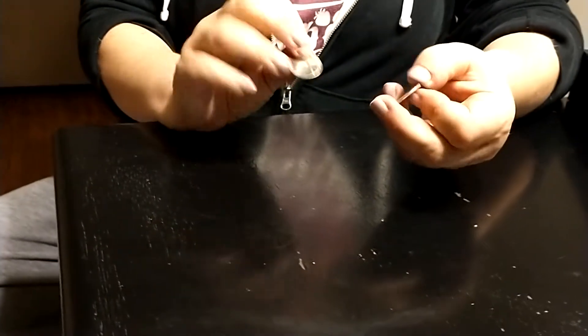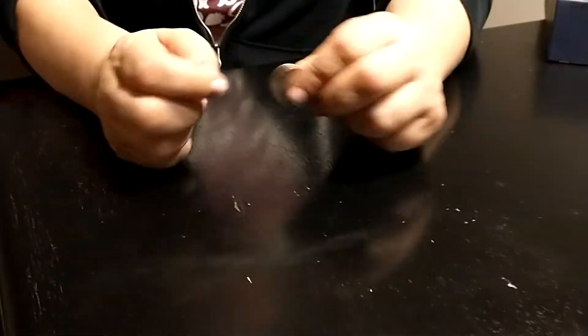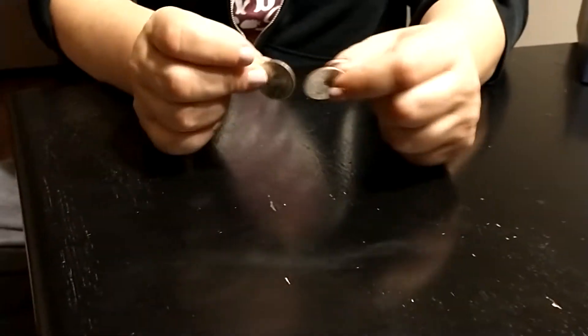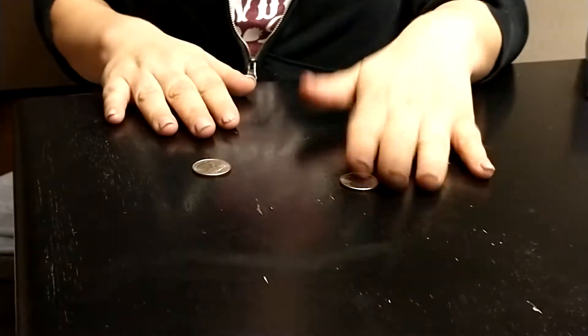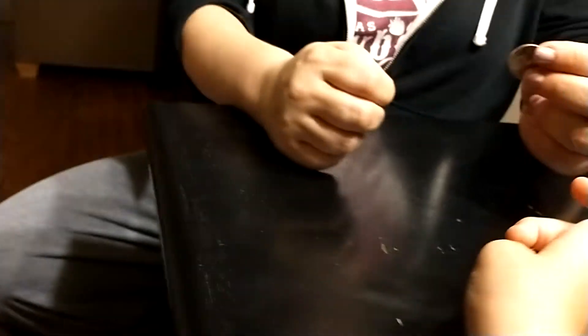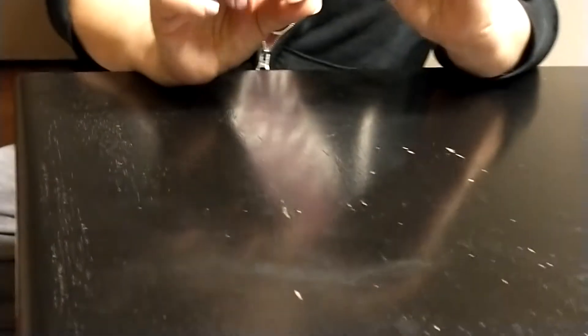Seems like these two coins are kind of interacting with each other if they're spinning really fast and they're really close together — and especially if they bang into each other — it's like they pretty much always land with one on heads and the other on tails. Okay, so let's watch these coins and see if they interact.